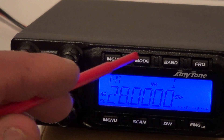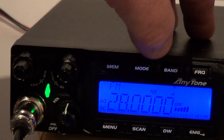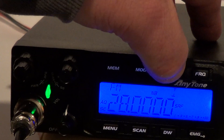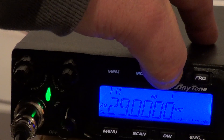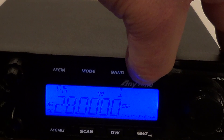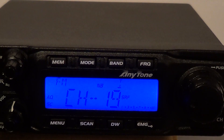Obviously the volume goes up and you've got a readout on it. Moving across, you've got memory — it's got six memory channels built in — and mode: FM, AM, upper sideband, lower sideband, and it's got a PA facility. Band is banded A to I. This one is only enabled from the factory for 10 metre amateur radio use but can be reprogrammed. You can display frequency or channels.